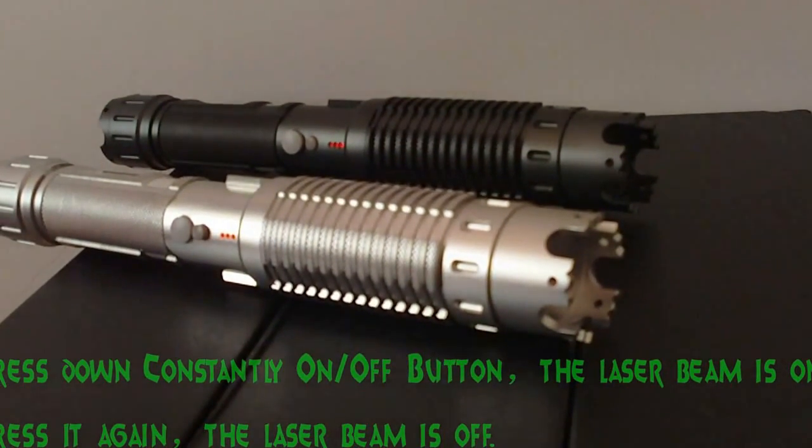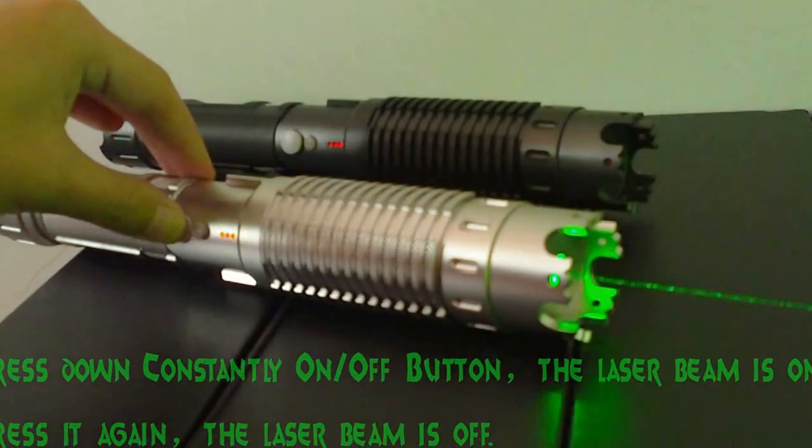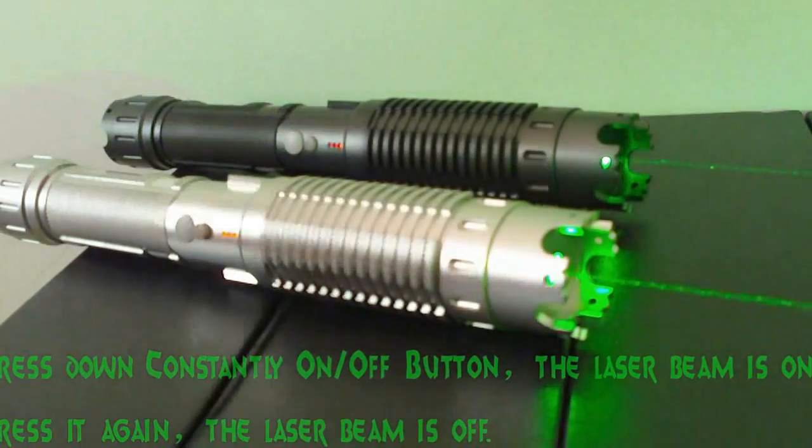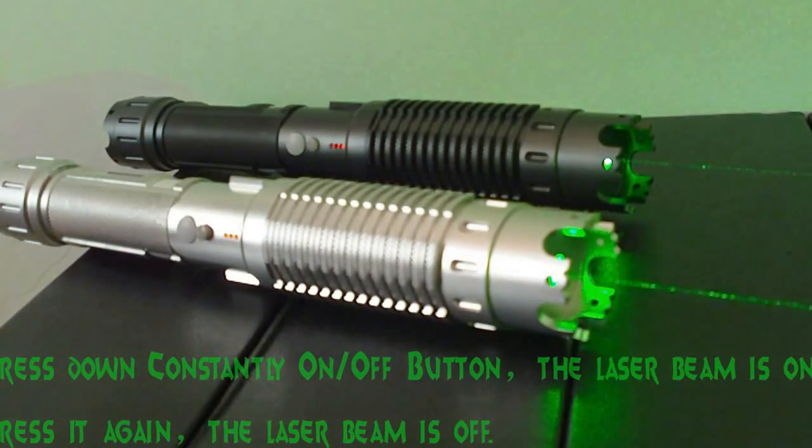The bigger button is the constantly-on or off button. Press it down — the laser beam is on. Press it again — the laser beam is off.